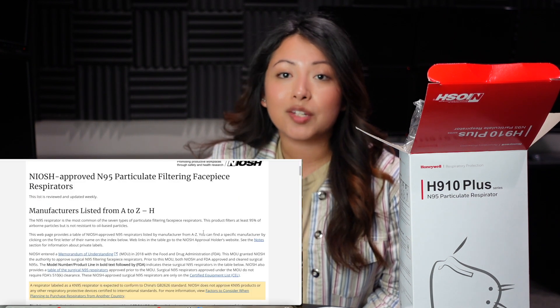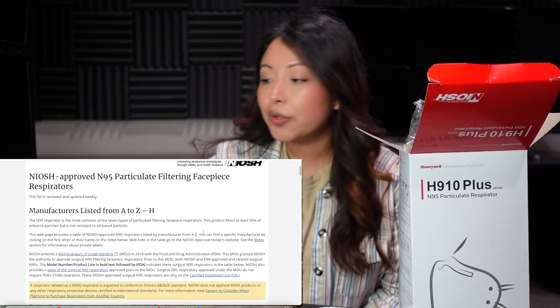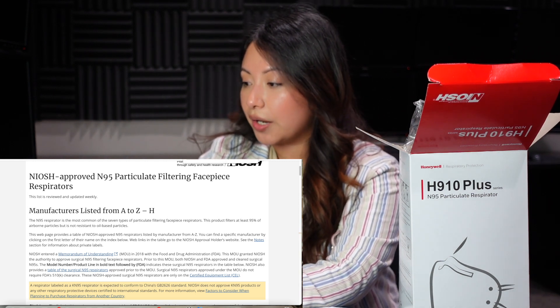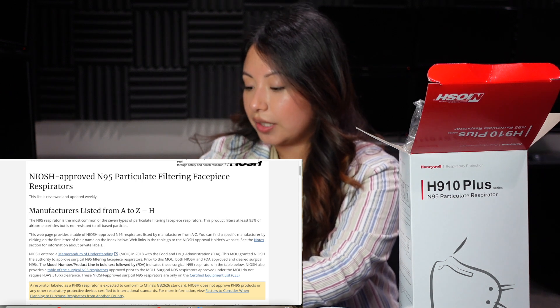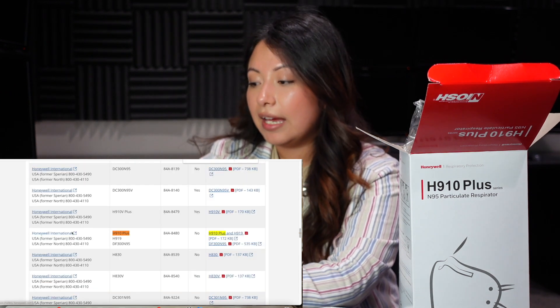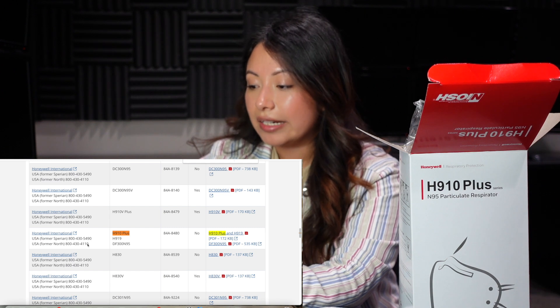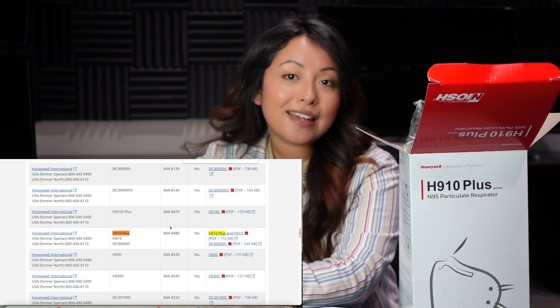One way that we can also verify if they are N95 is to go to the NIOSH website. I will also be leaving the link down below if you guys want to check if they are NIOSH approved. I'm just going to do a quick search for the model — the H910+ — and here it is: Honeywell International, the H910+. This is the TC approval number, so they are NIOSH approved.